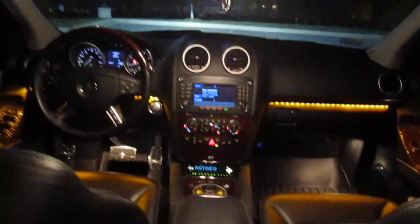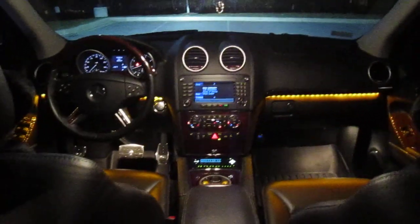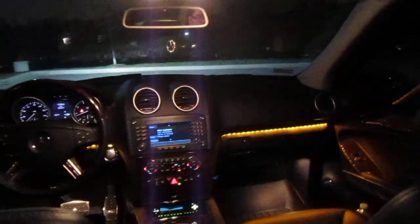Here's a view from the rear seats. This is with the door open. And here we're going to close the doors. Basically, they dim down so they're not too harsh while you're driving. They won't be distracting.